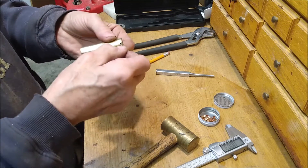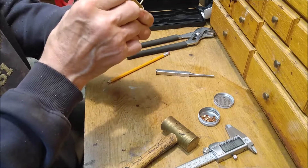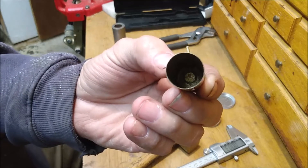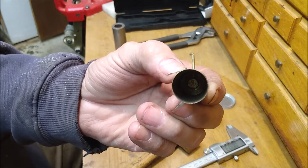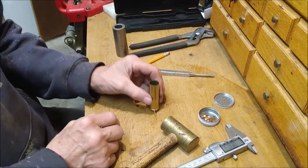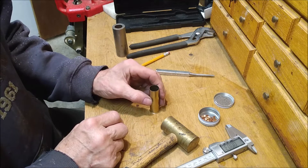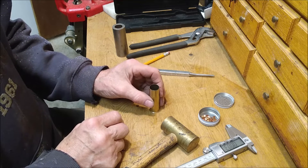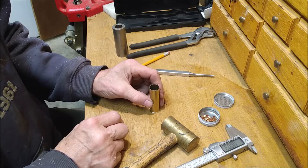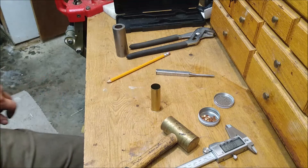I usually put the pin in last, but for demonstration purposes, just slip the pin in there — it goes down into and lands on the percussion cap inside. After that, you just load it like any black powder shotgun cartridge: throw in the powder charge, a couple of wads, shot, and then an over-the-shot card, and then water-glass it.